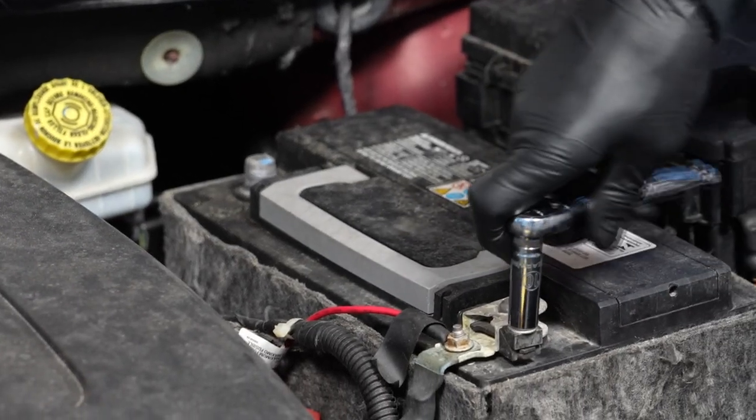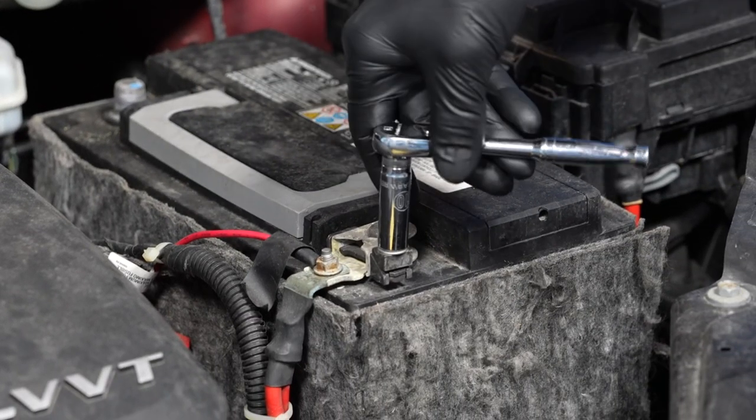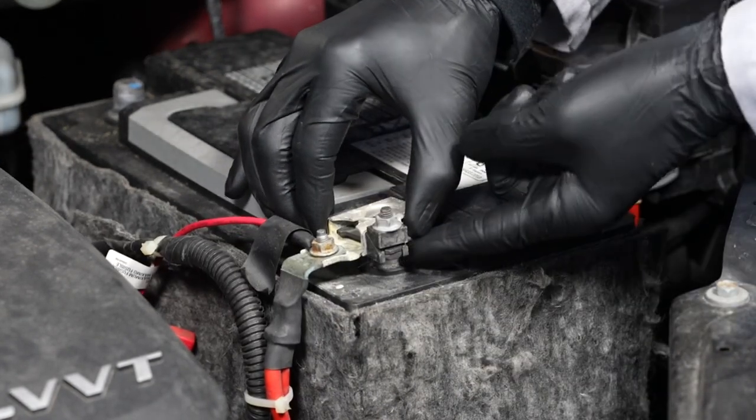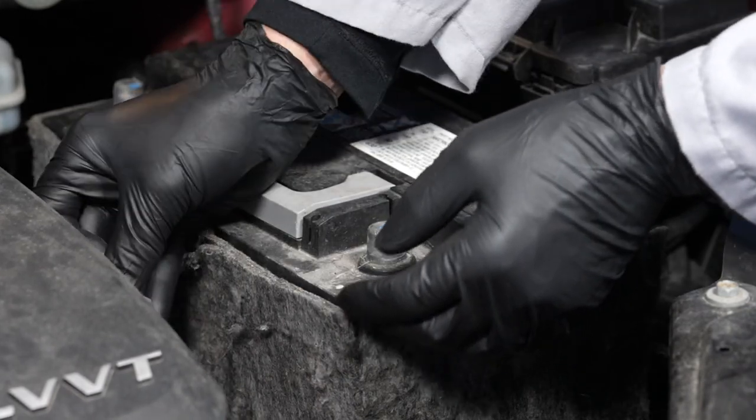Then loosen the fastener for the positive battery cable, again using your 10-millimeter wrench. And remove the positive battery cable from the positive battery terminal and set it off to the side, making sure not to touch any metal on the vehicle.